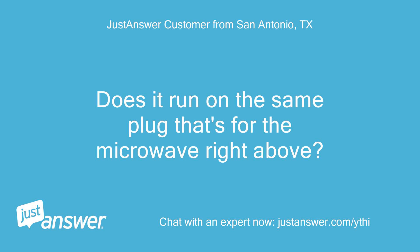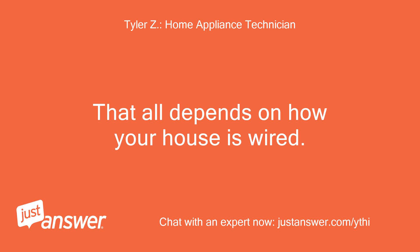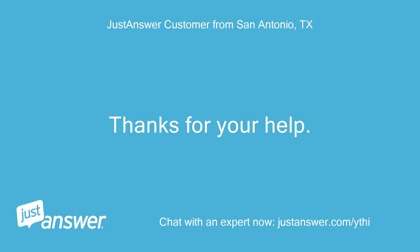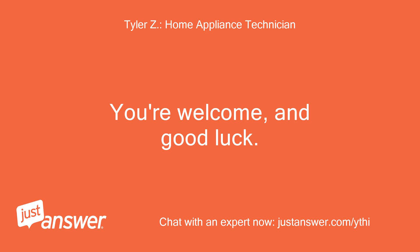Does it run on the same plug that's for the microwave right above? That all depends on how your house is wired. I'll experiment. Thanks for your help. You're welcome and good luck.